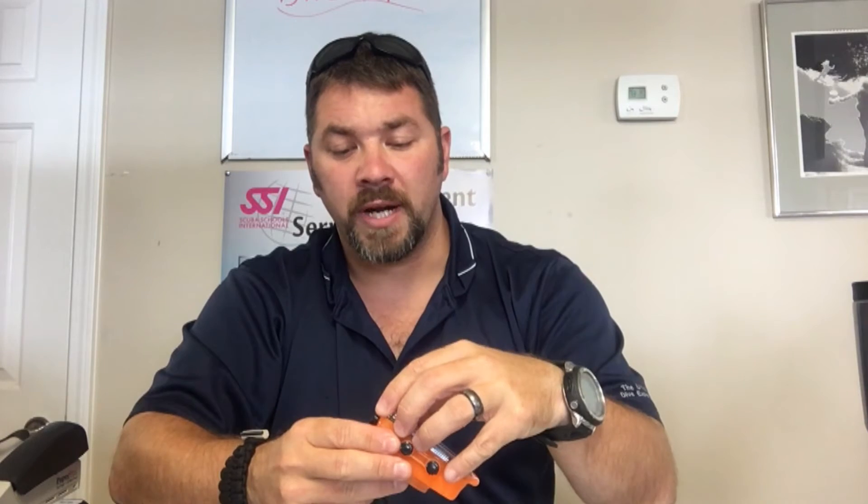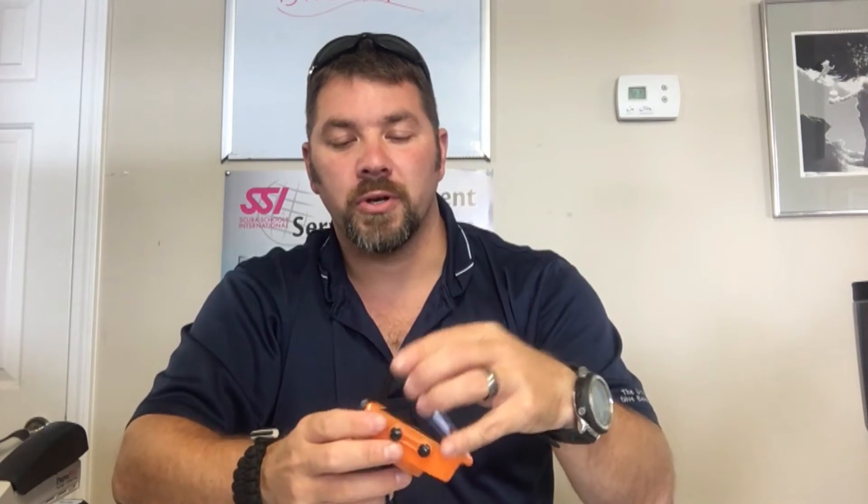It also comes with a computer cable so you can download your information or charge the camera itself. It does have a rechargeable battery. To get your information off, you can either use the computer cable or pull the card out — this one takes a little micro SD card in the bottom of the camera.